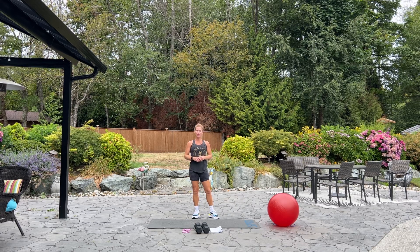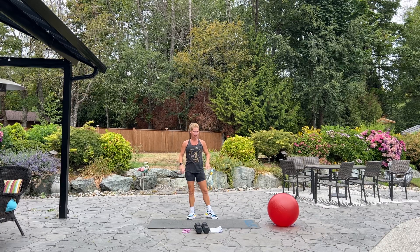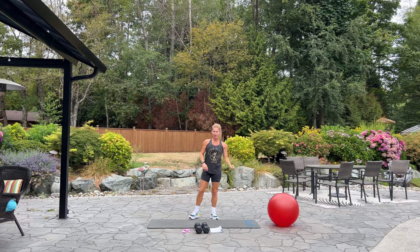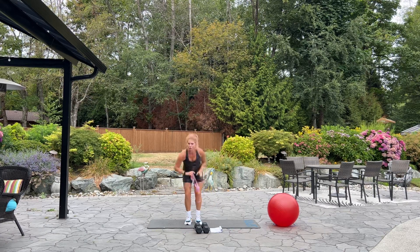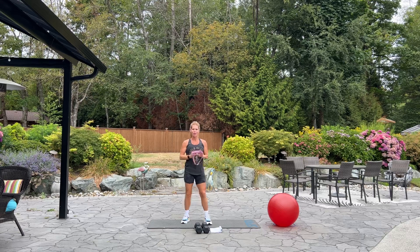Hello and welcome to British Columbia. It's time for circuit training. If you have a set of dumbbells, your mat, a stability ball, if you have your light oren band, and a skipping rope, please grab those items now.